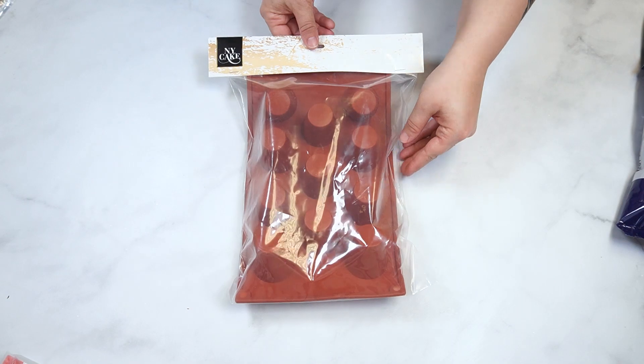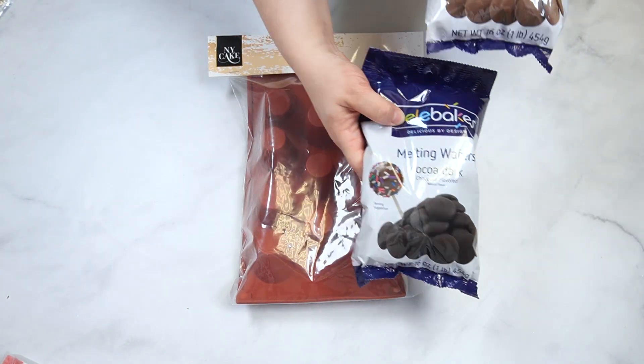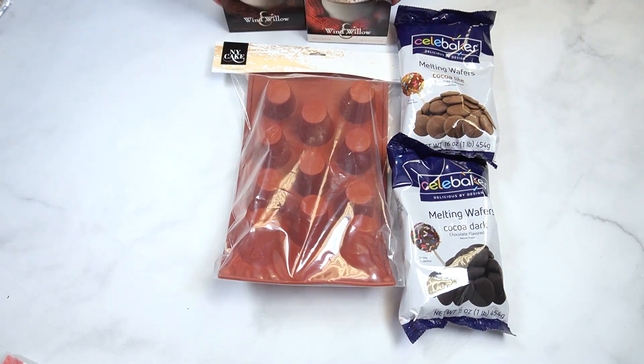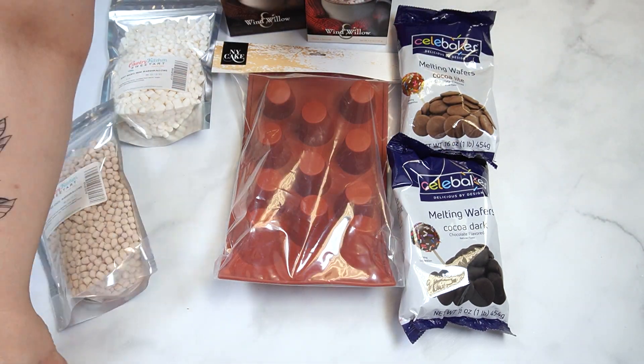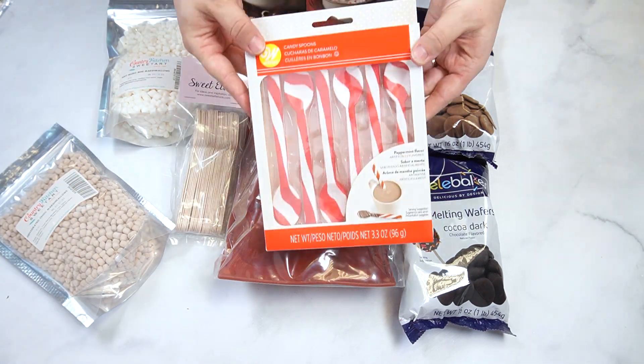To make these hot cocoa cups, I will be using this silicone mold, candy coating, hot cocoa mix, chocolate and vanilla mini marshmallows, wooden spoons, and these candy cane spoons.